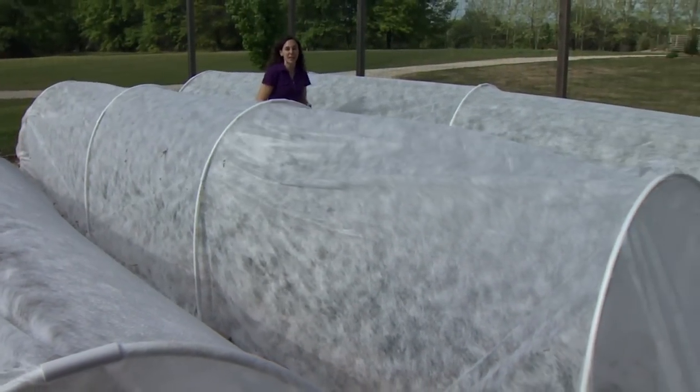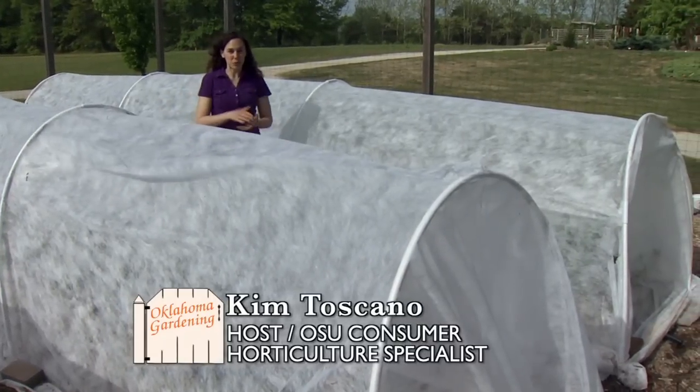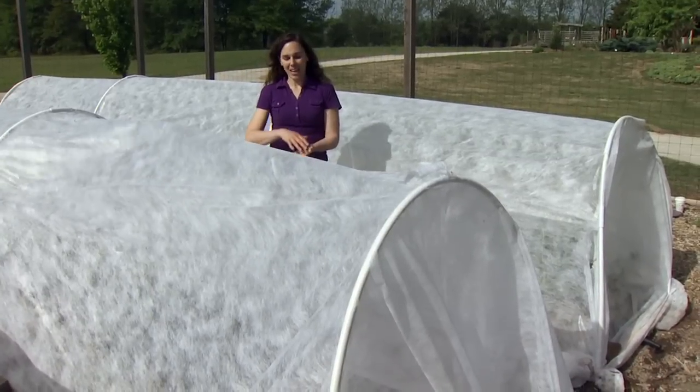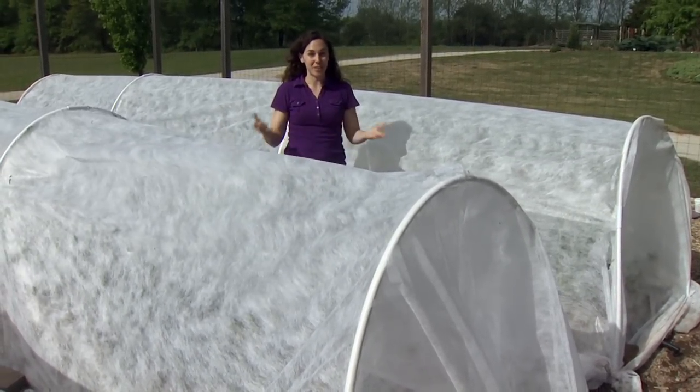We've been using row covers very successfully in our garden to protect our plants against insect pests. When you're growing particularly in an organic system, it's really important to find non-chemical ways of managing pests. And excluding pests from the plants is one of the most effective techniques for that.